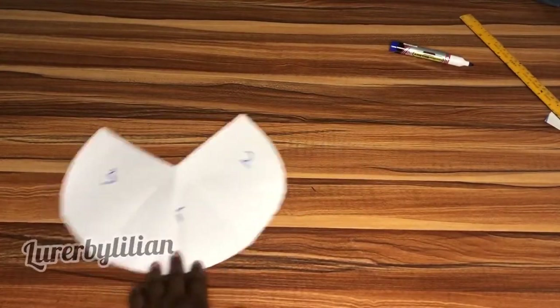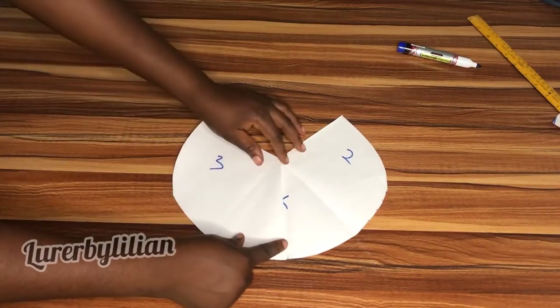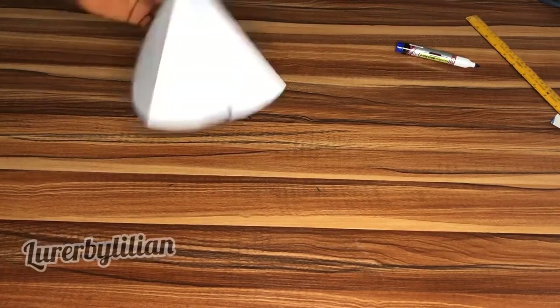We're done with the pattern and this is what it looks like. Our pattern is done. Now I'm going to explain how to join it, sew it, and attach it to the bodice. To cut this on fabric, there's no serious work to be done. Open it up and cut it on fabric — you cut the main fabric and you cut the lining.